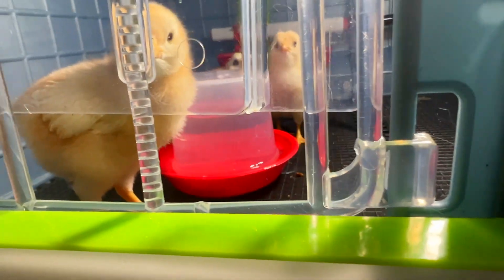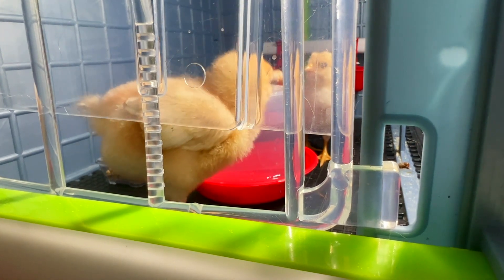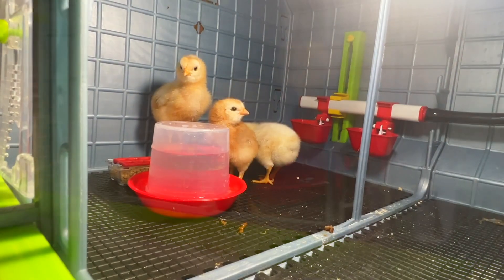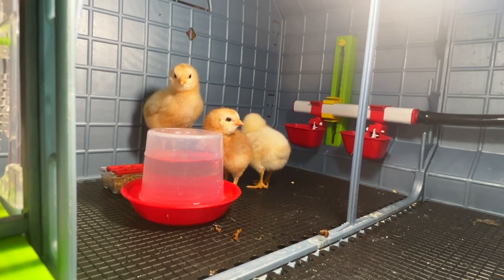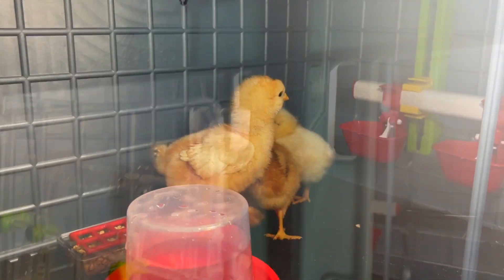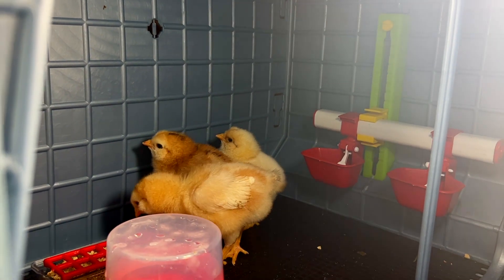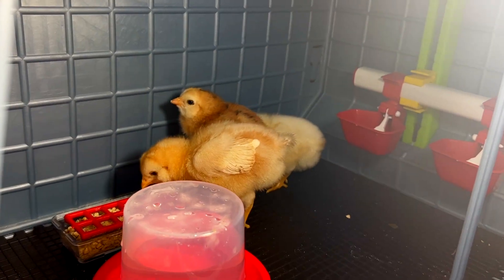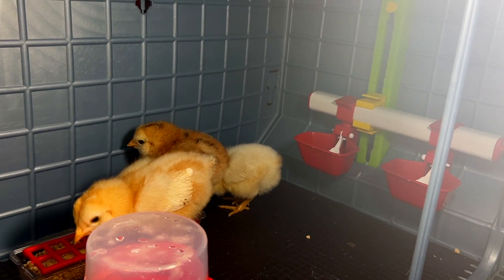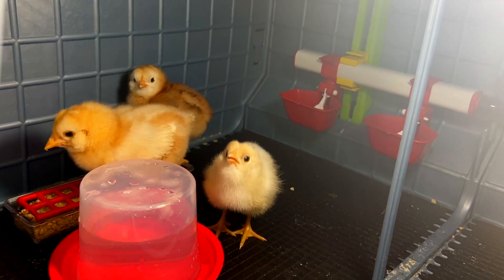Every time I go in the room they're in a different spot, which is a great sign — it means they can go closer to the heating element if they're getting cool, or go to the opposite side if they're getting too hot. Right now they're over there because I keep coming in with the camera and they don't know what I'm doing. But they're usually all over the place inside here. The heating element is working properly, I'm having zero issues, and it is adjustable — so as they get older I'll keep lowering that temp according to how many weeks old they are.